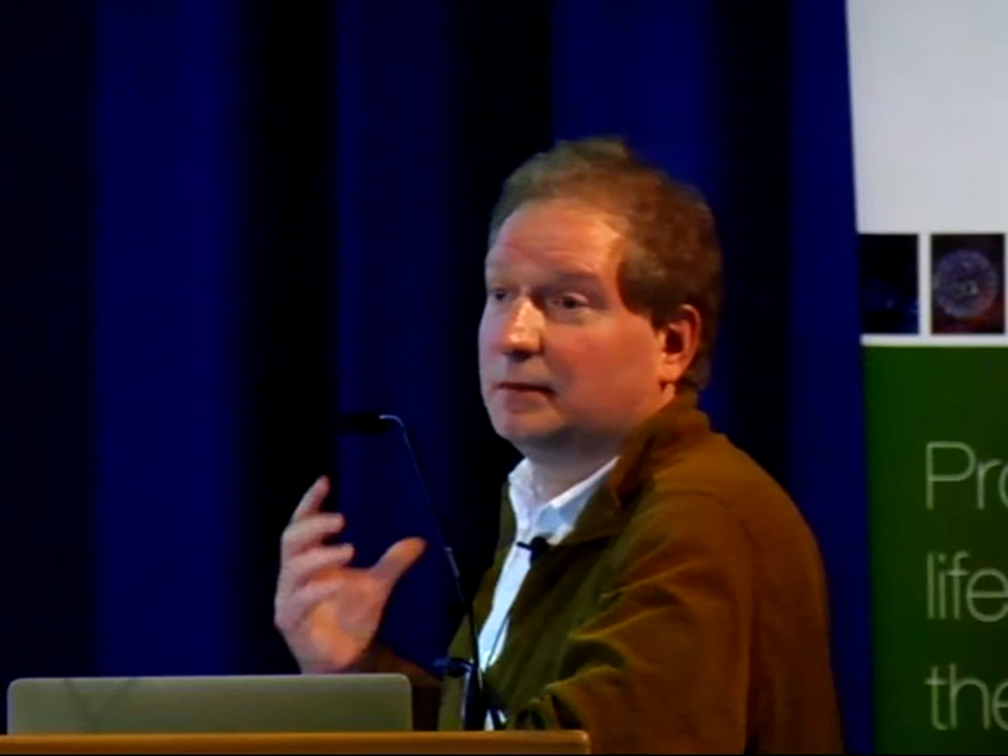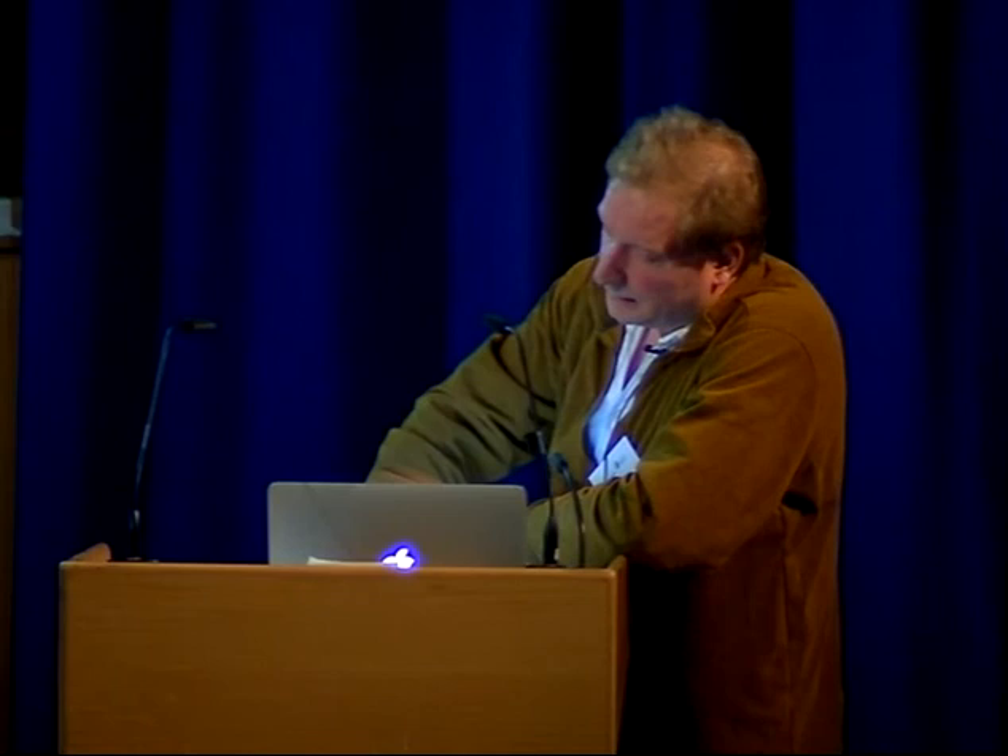So what have we learned from all this? You should be quite careful about applying the reference genome to different accessions of Arabidopsis, and this is going to be true more generally — you really do have to think about re-annotating genomes. We have seen all sorts of interesting recombination behavior that we don't quite understand yet. The architecture of complex traits is complex when you get right down to the sequence variants — the data look more complex than a single causal SNP. Finally, thank you to all the people who did this work, the BBSRC, NSF, Max Planck Institute, and the Wellcome Trust Centre in Oxford where the sequencing was done.